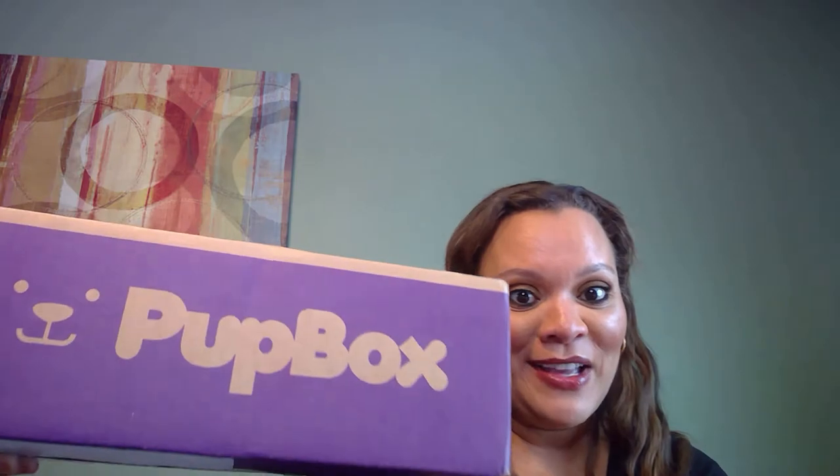When Pupbox arrives at your house, this is what it looks like. I'm going to hold it because I opened it on this other end, so that way you can see — you definitely know what it is when it comes to your house. Now with Pupbox, I believe this is my last box with them.